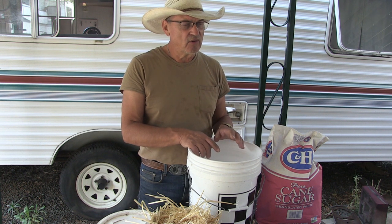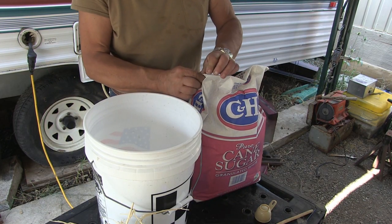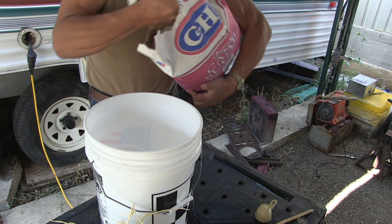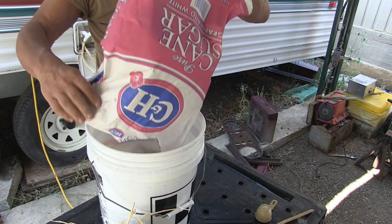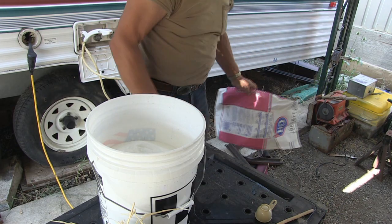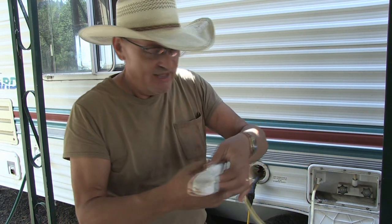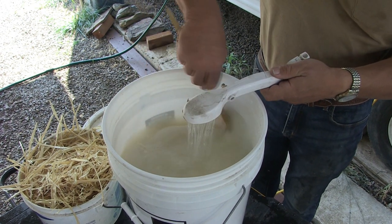So let's put it together. This is a 25-pound bag of sugar and I'm going to go ahead and add the whole 25-pound bag of sugar to this five-gallon bucket. Look how much it fills the bucket up to. Now I'm going to add hot water to this. We're just going to fill the bucket with hot water and stir this sugar and make sure it's nice and emulsified and melted and it makes a nice syrup.